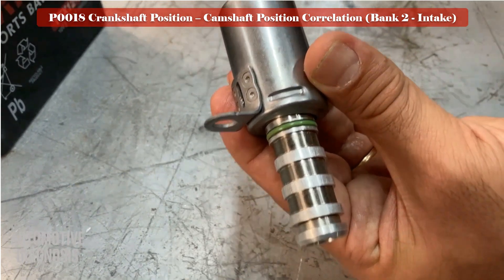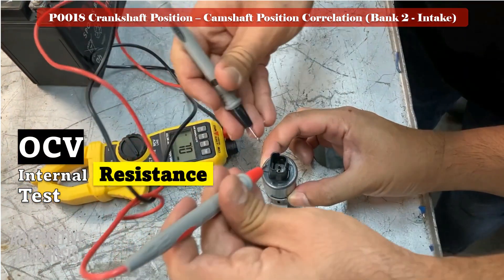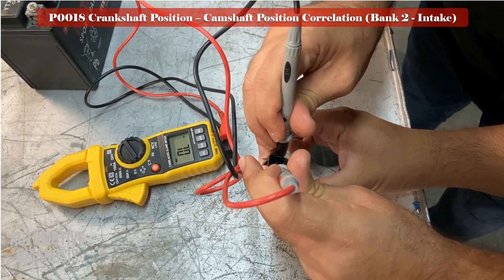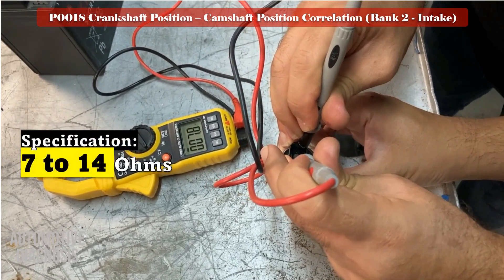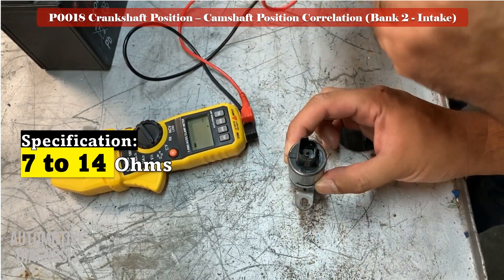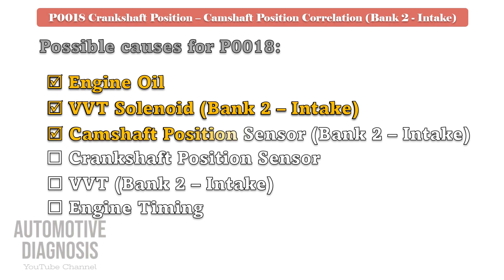The next step is to measure the OCV internal resistance using a multimeter. Measure the resistance as shown in the video and compare it with the specification. If the OCV fails either of these two tests, you must replace it with a brand new one. Otherwise, if the OCV is good and you still have the fault, go to the next step.